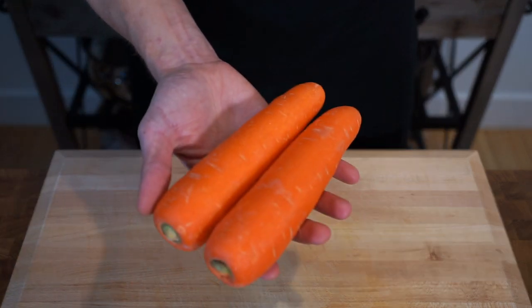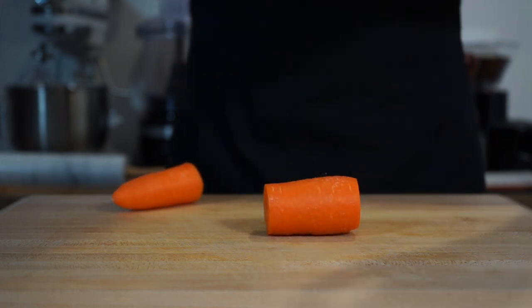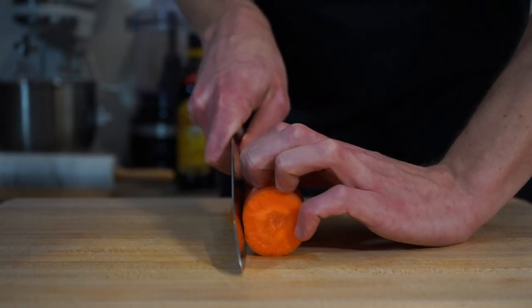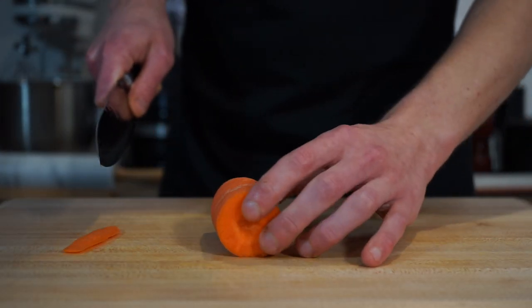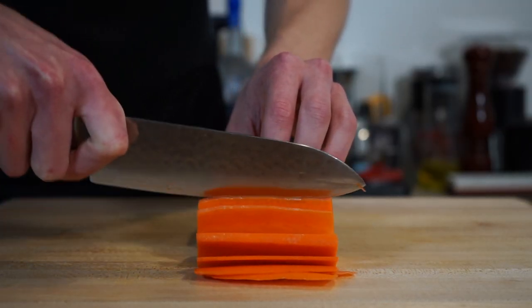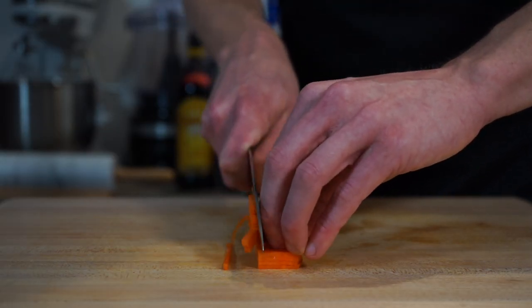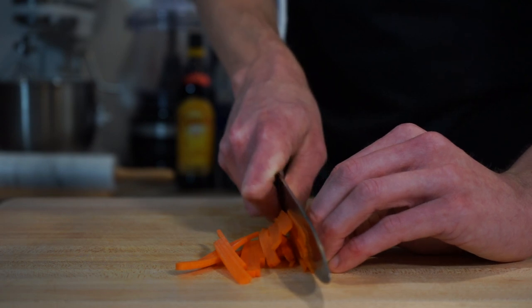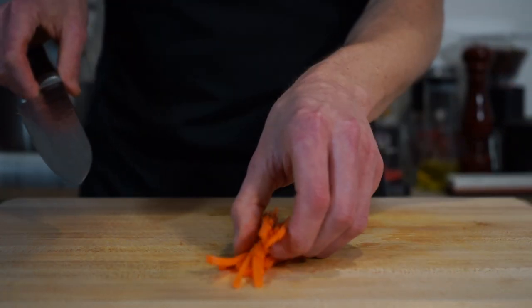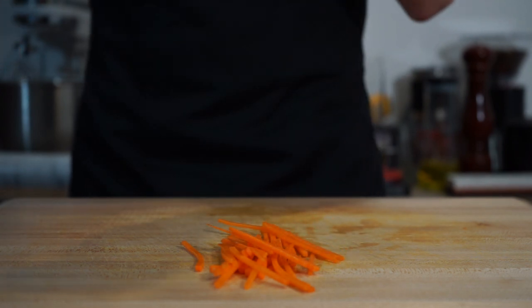Next grab yourself two large carrots. Slice off the tip, saving them for a stock, then slice the carrots in half and slice off a small strip which will allow the carrot to sit comfortably without any movement. Once that's done, slice the carrots into thin even-sized strips, then with two or three strips stacked together thinly slice them into julienne or matchstick cuts. This same process can be used on the daikon if you don't have or want to use a mandolin.